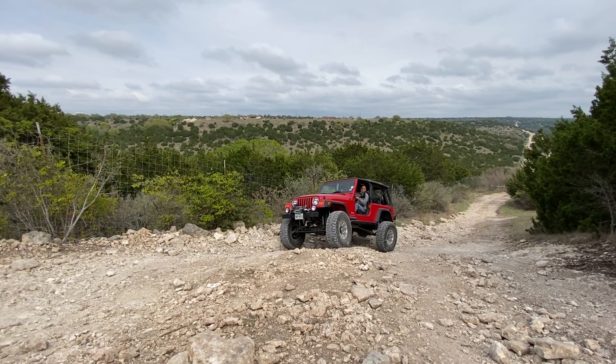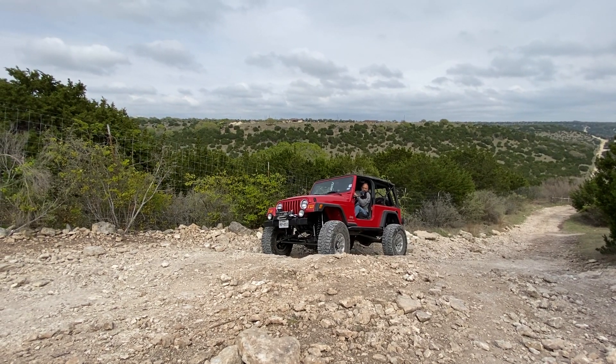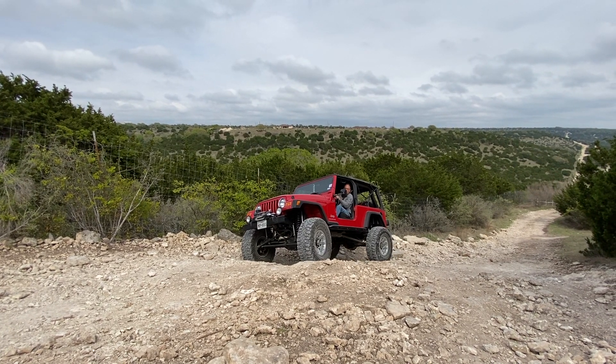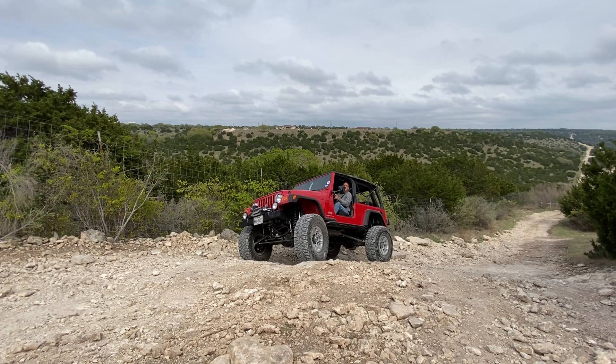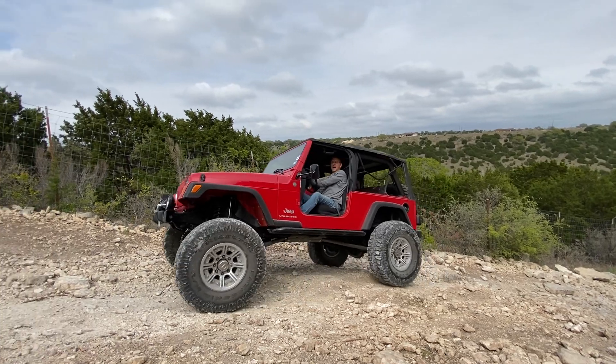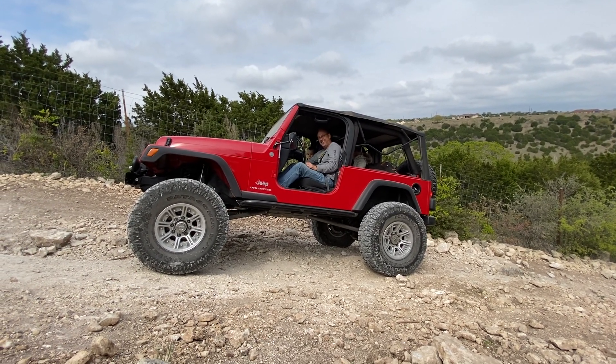It says off-camber bypass, extremely dangerous — so let's see if what they say is true. The transmission feels weird today. Are you in low? No, I'm in 2-7-3. I wanted wheel spin — you're gonna put a lot of stress on first gear if you're in 2. You need it in four at least; that's why it seems like it's shifting weird.